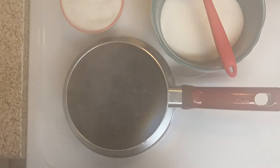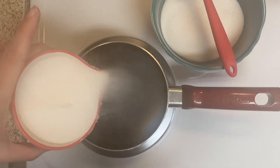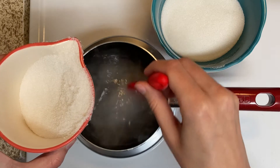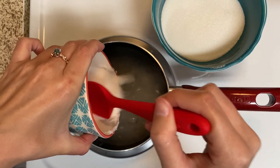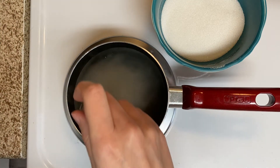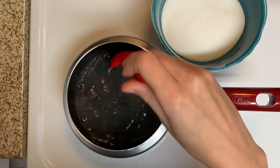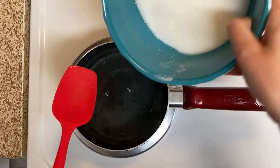Now that we have our one cup of water boiling, you're going to add one cup of sugar at a time — make sure that you do this with parent supervision. This is going to make our super-saturated sugar solution. Just keep adding one cup at a time and keep stirring until it dissolves. Now that the first cup is pretty much dissolved, we're going to add the second cup of sugar.